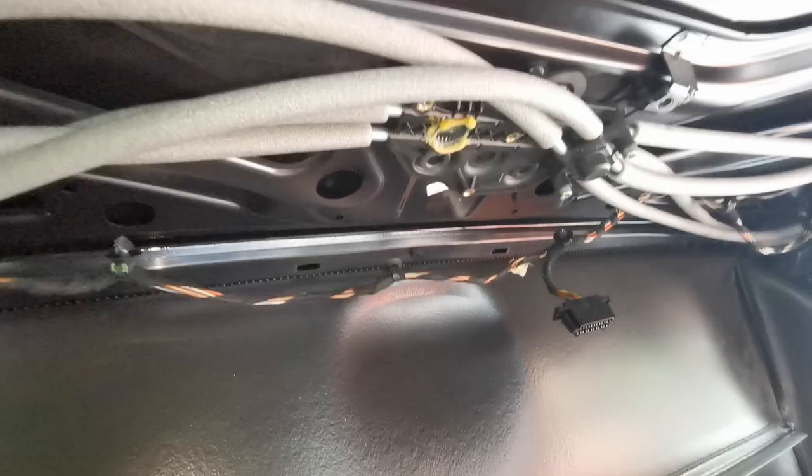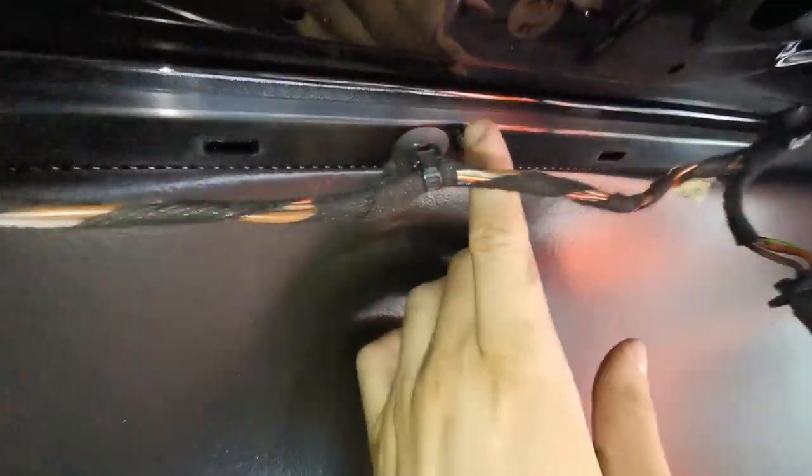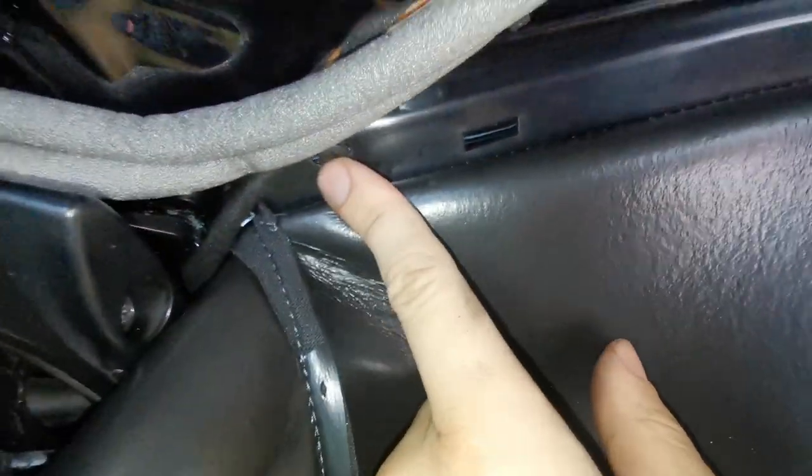I pulled on it and got two clips out — I guess it's just clipped. Back in the car — I was obviously mistaken because there's a screw, a screw, and a screw. And if you pull on this plastic it's attached to that, so I need to take out three more screws.